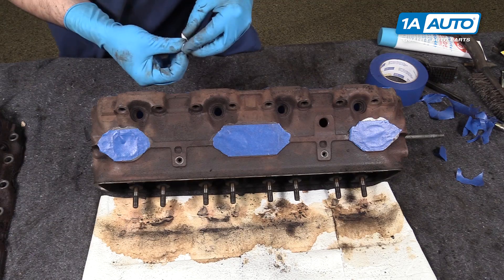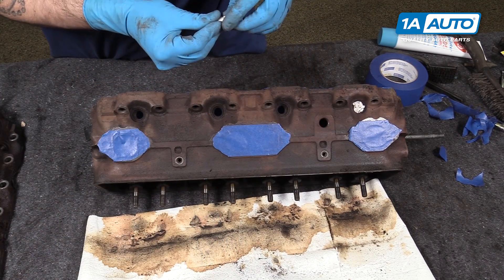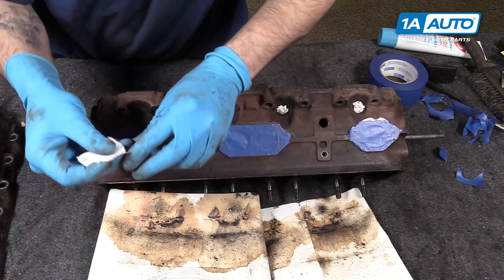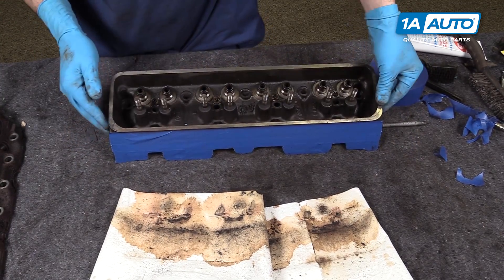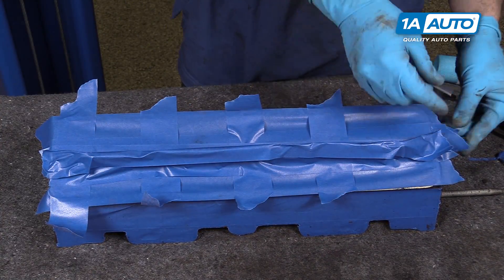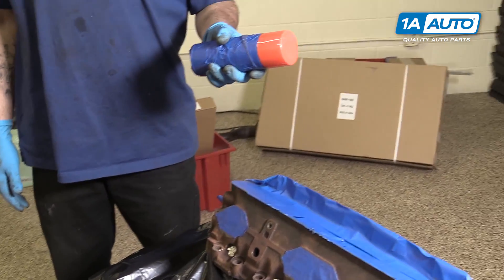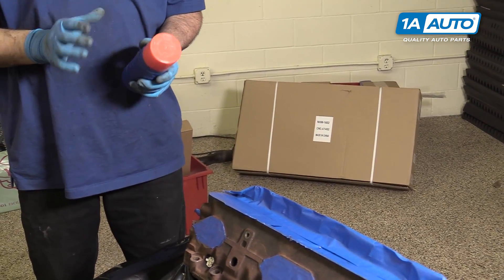Now there are a few options once you've masked off all the ports as far as the spark plug holes are concerned. You could use your spark plugs if you're replacing them anyway, or if you're reusing them and don't want to have to clean off the porcelain and the contact, you can just take some rips of a clean paper towel, wad them up, and put them in the threads there to keep the paint out of the combustion chamber. The last thing we need to do before paint is to mask off the top side as well as the bolts. We've masked off our tool cart, the engine has already been cleaned and degreased, and now we're going to spray it with some Chevy Orange engine enamel paint. This paint is designed for the high temperatures created when an engine is running.